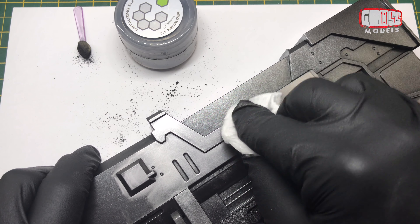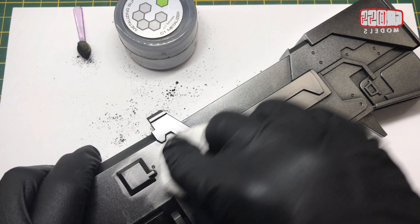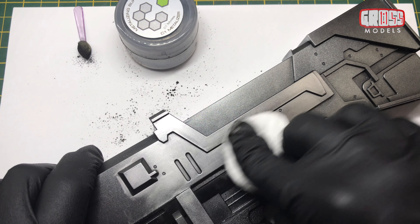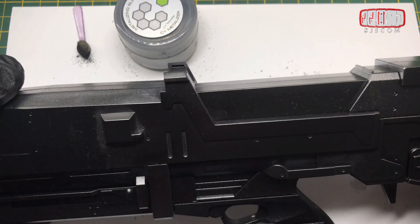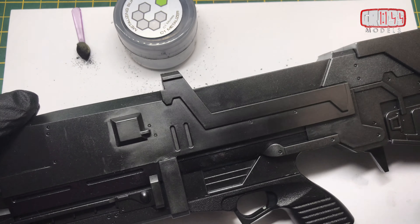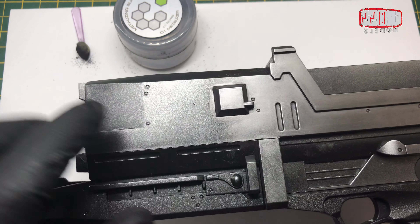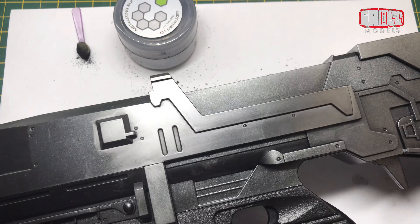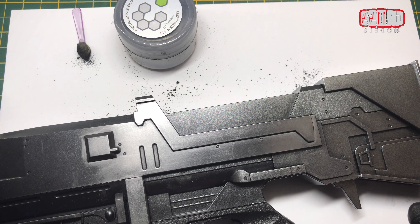Let me step back and see how that looks. It's not as pronounced as I was hoping it was going to be, but it is quite pronounced. By the time I get some wash and dirt in there you can see the bit I haven't done versus the bit I have done — it's all about giving a different texture, a different effect. I'm fairly happy with how that's come out. I'm going to go and do the rest of it and we'll see how it looks when it's done.